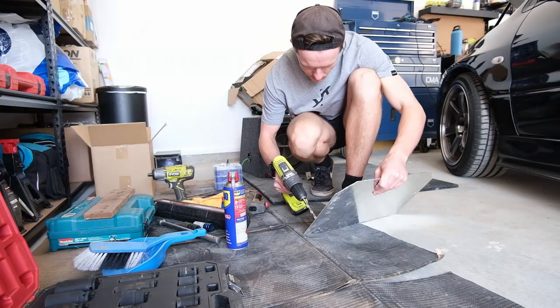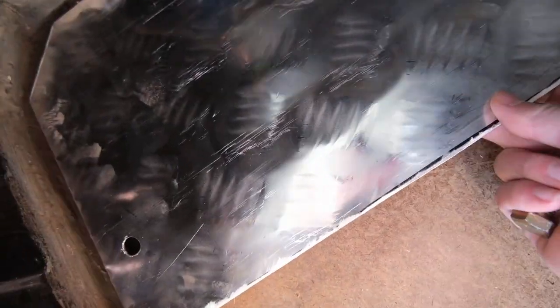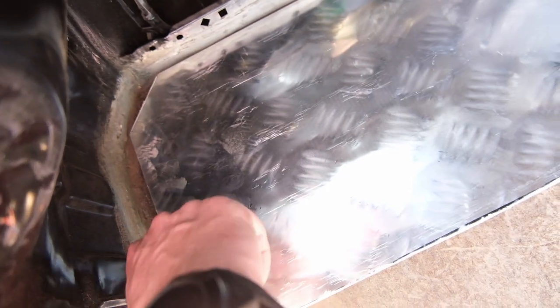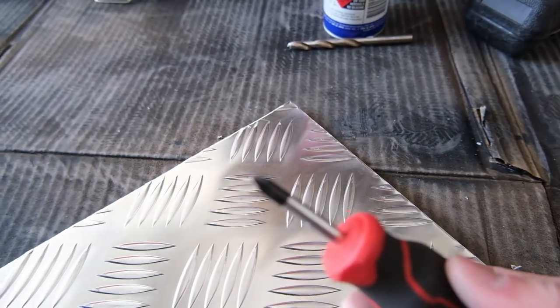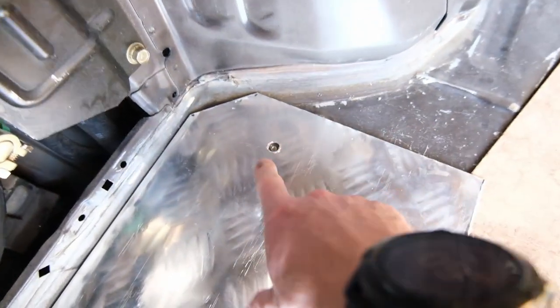Then we can work out where the hell this one is. That is definitely the mark right there, so let's stamp it and drill a hole there. I don't have a center punch so I'm using a screwdriver, but this stuff's pretty soft so it seems pretty easy. That looks pretty bloody good to me, so let's drill out that hole a bit bigger.